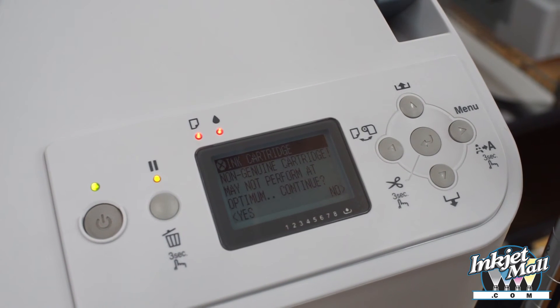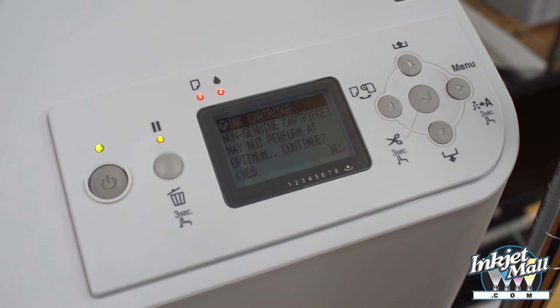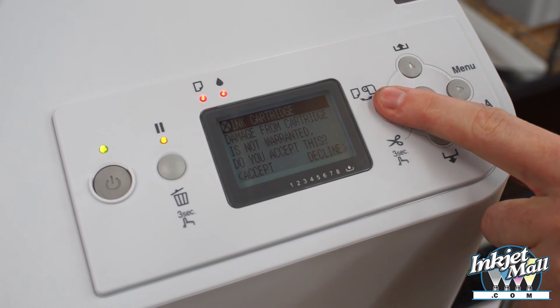Upon startup and when replacing carts, the printer will warn that you've installed a non-genuine cartridge. Simply press the left arrow twice to get past the message and resume printing.